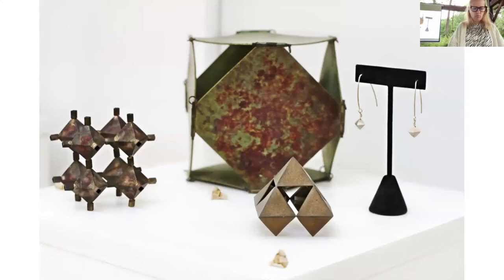Using the shapes in the series, I like to create fine art jewelry. Here you see a detailed shot of some of those objects, and then a pair of earrings based on the forms. The collection I started making was called Air.